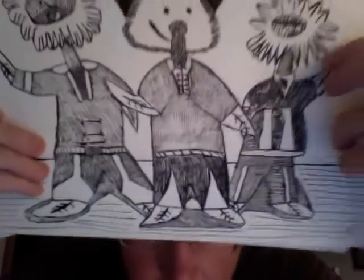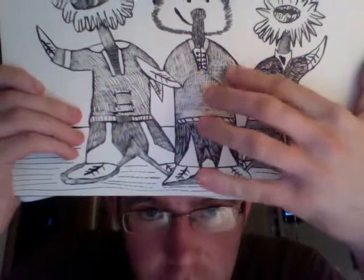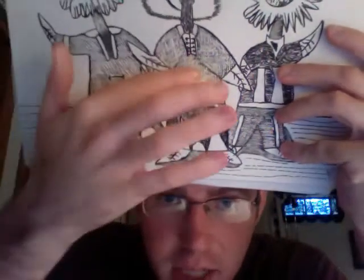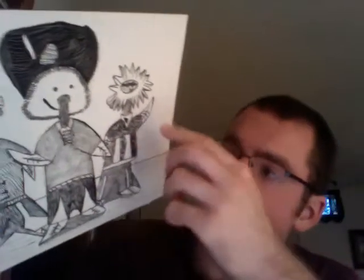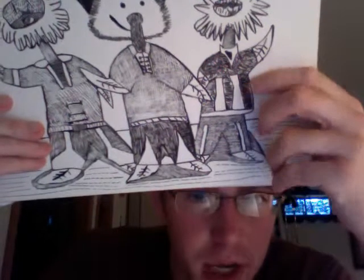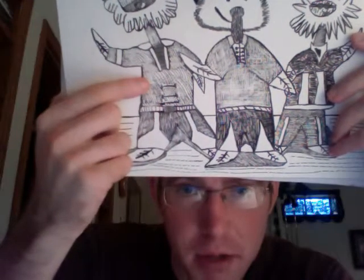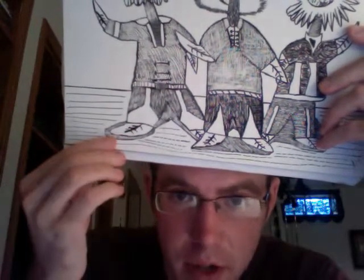What makes it a scratchboard illustration is not only that it's done on clay board, which is a scratch board, but what you see on the shirts is actually scratches from a scratching knife. I was able to get this shiny effect on the shirts — like here's a shiny disco shirt from the 70s for this character. I believe the band name was The Tramps back in the day, so that's what that shirt is supposed to represent. This other shirt is based off another disco band, and I did do some scratching there as well.